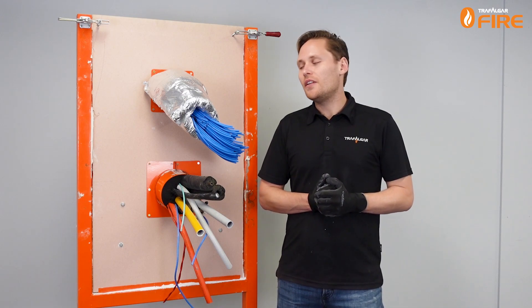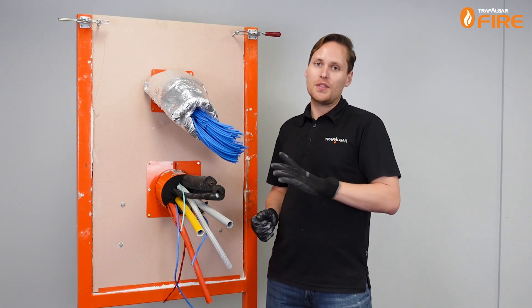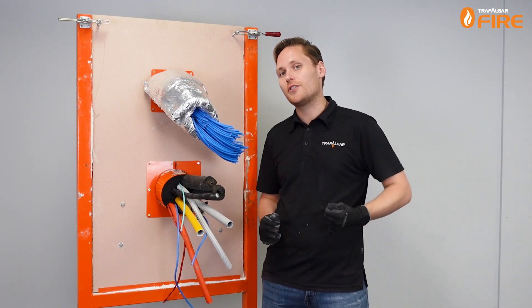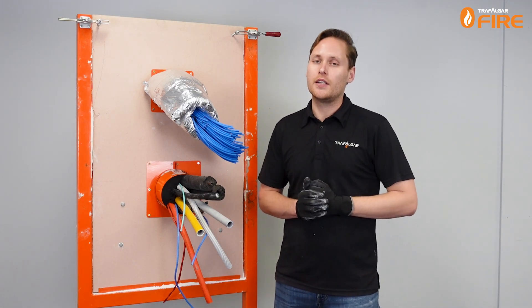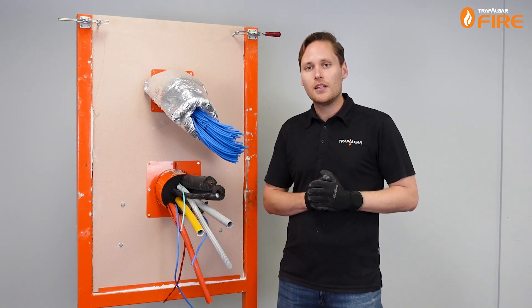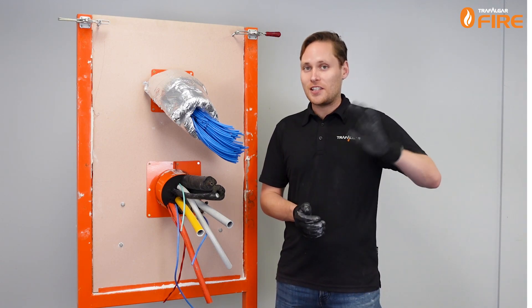And it's as easy as that. If you need to add extra cables or services throughout the life of the building, the Superstoppers come with a little sticker that you can post next to the penetration giving instructions on how to do that. The test reports for these systems are available on our website tfire.com.au, where you'll find this and other installation videos. Feel free to follow us on LinkedIn and watch for updates. Thank you very much — I'll see you in the next video.